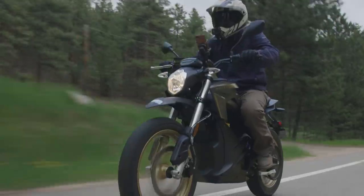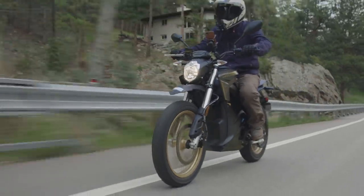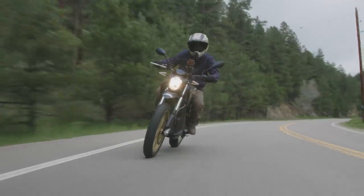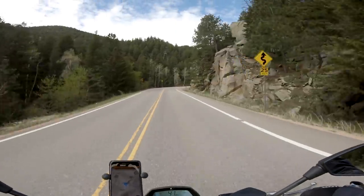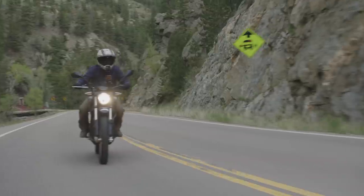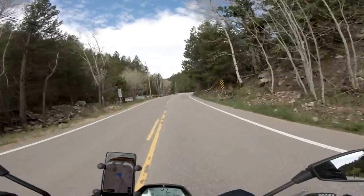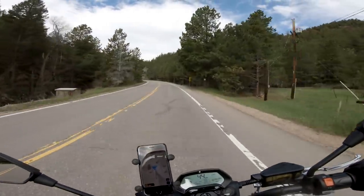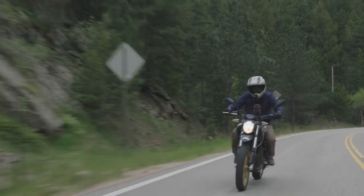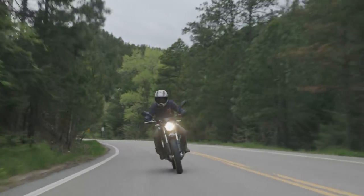This bike is rocking the Pirelli MT60 tires. I've got them set to 30 PSI right now, and they're doing really great on the road. I believe they're a little bit more road biased than dirt, and that's okay because this bike, I would argue, is a little bit more road biased than dirt the way it is. It's got a 19 inch front wheel and a 17 inch rear wheel. They're both cast wheels — golden color, really sharp looking, makes the bike pop. That's definitely another sign it's more of a street motorcycle, because if it were dirt, they would probably have gone to spoked wheels.